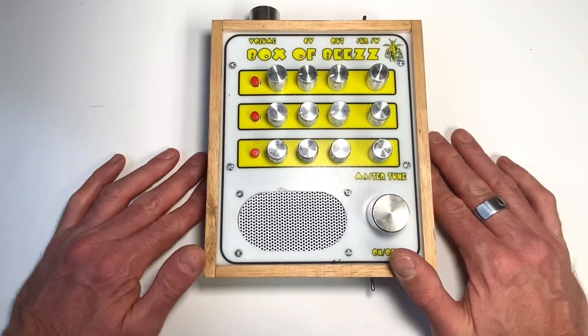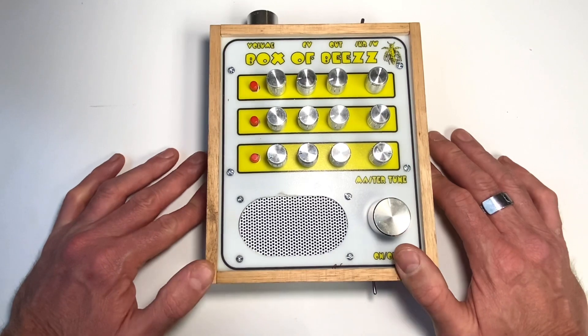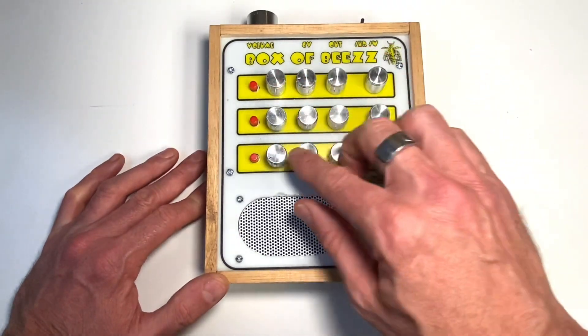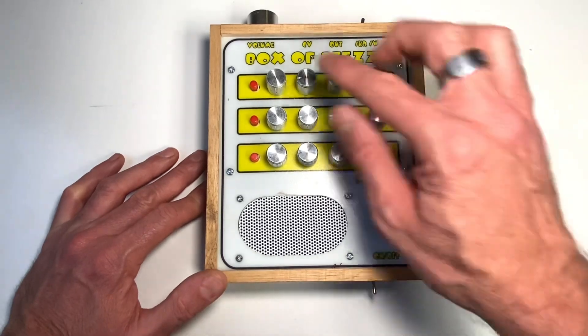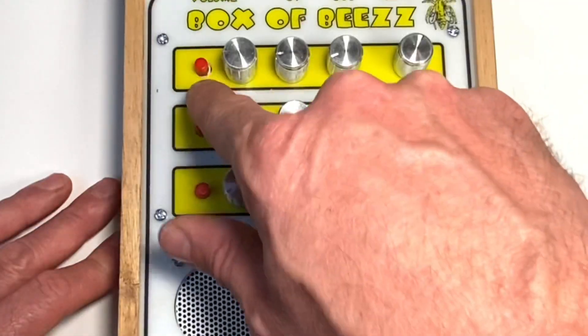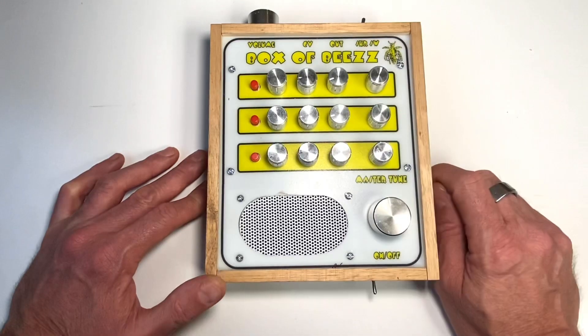I'm calling this one my 'box of bees' because it sounds like a box of bees. It's actually nine different oscillators which create a drone synth. There are some tone pots here to control each row of three, and there's also an on/off switch for each row of three as well. So it really helps when tuning this thing.